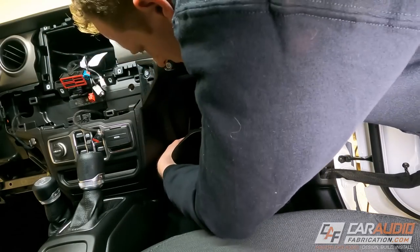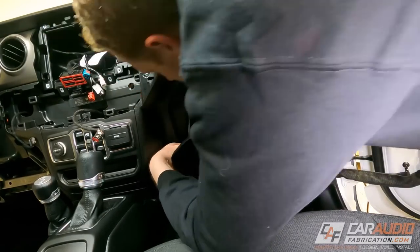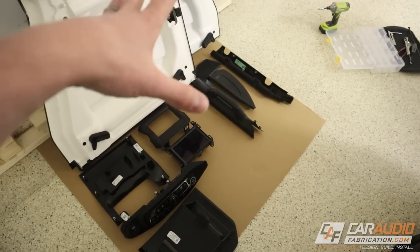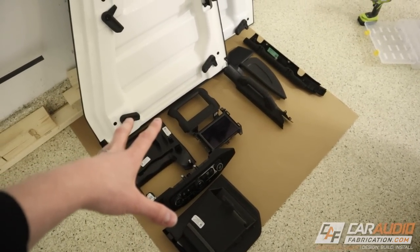The center console has a USB port inside that we need access to, so this step was really easy. I just undid the two Torx bolts and popped off the back of the panel giving me access. Next I removed the glove box - no tools required, just pushed on two different tab areas and pulled it out. With those steps complete, that's everything we need removed to gain access for the different wiring paths.